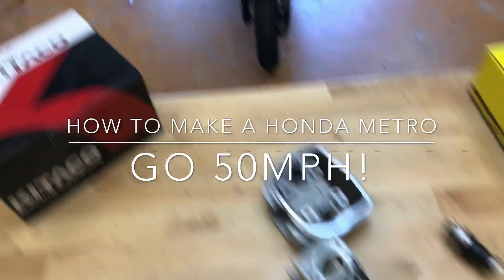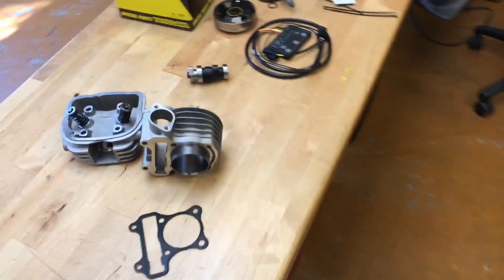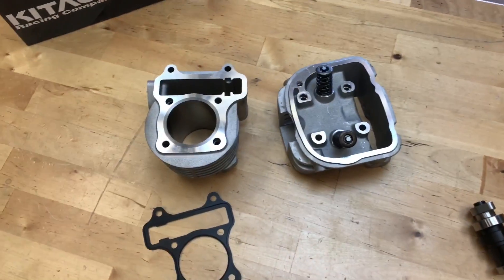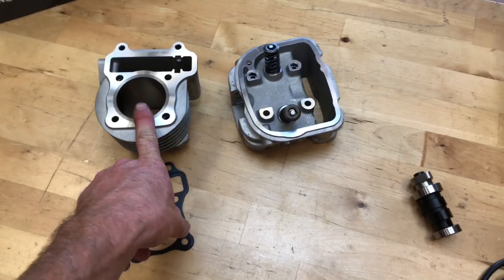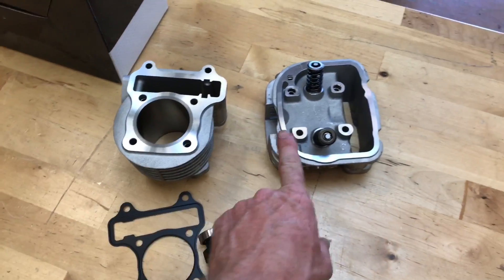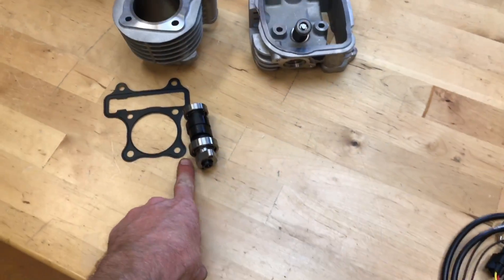Here we've got this big bore kit for the 2013, 2014, and 2015 Honda Metropolitan — they call it a 95cc big bore kit. I believe it's 52 millimeters. It comes with the bigger cylinder head with larger valves, the cam, a high-speed variator, transmission kit, and the fuel injection tuner.